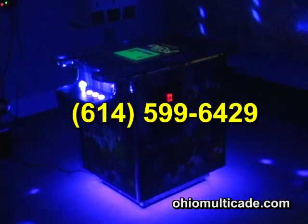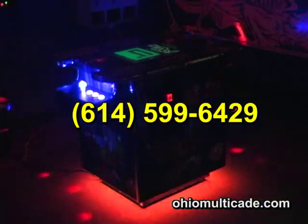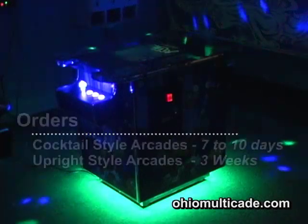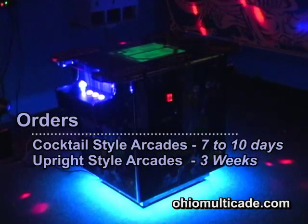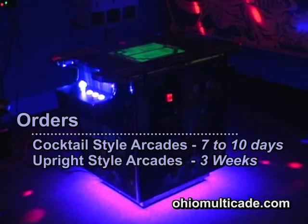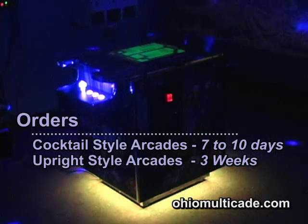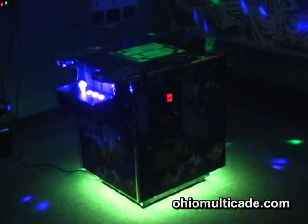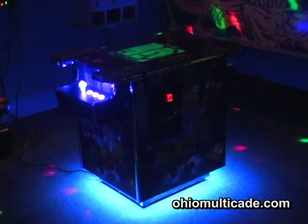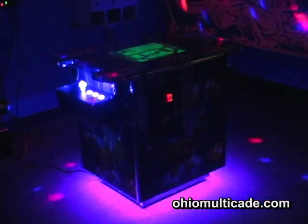It's really an awesome addition to the game and really makes the game room look really cool. For the holidays, if you're going to order, get your orders in quick because it takes seven to ten days to build these machines. And if you want them shipped or delivered, that takes a little bit of time too. So remember that as you're shopping for holiday gifts — be sure to give us a call and get your order in.